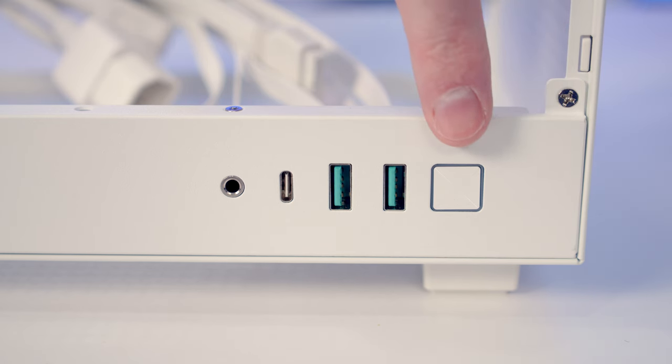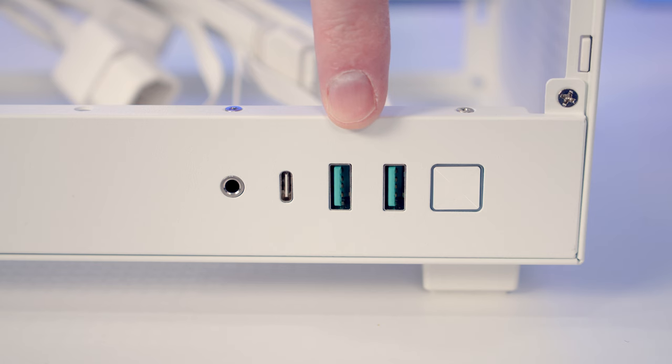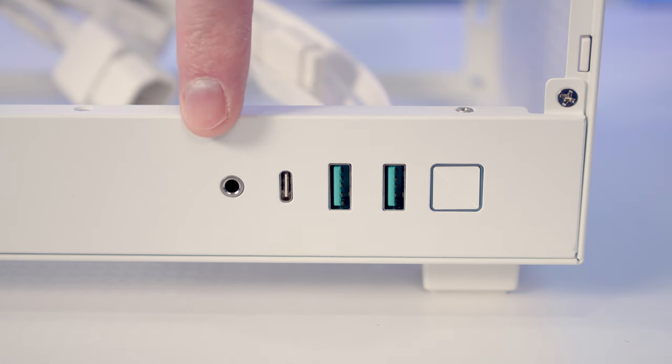In terms of the case's front I/O, we've got a power button, two USB Type-A ports, a single Type-C port, and a combined headphone and microphone jack.